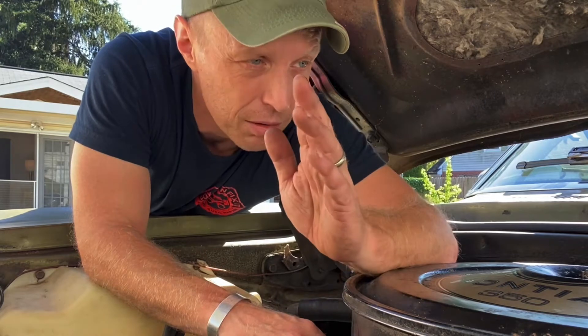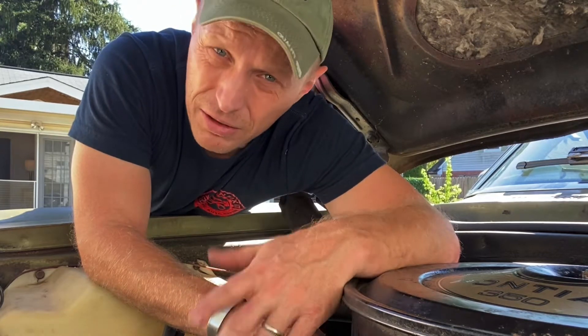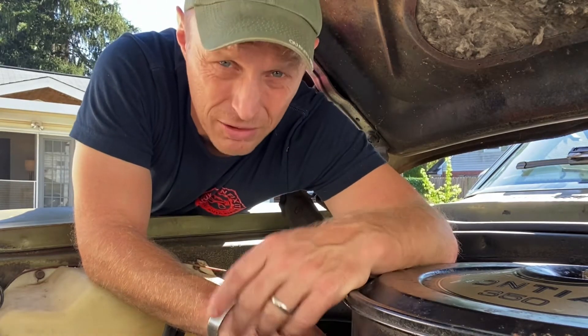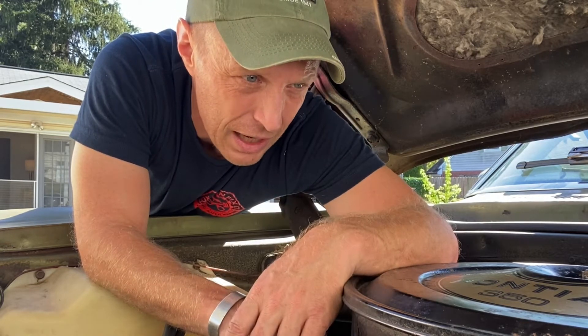You have to throw it in park, put the pedal to the floor and crank it, clear it out, and start it up. And everybody just looks at you like you're an idiot. But today I'll show you a solution I found after doing a little bit of internet research and some testing on my own. Stick around and we'll get to it.